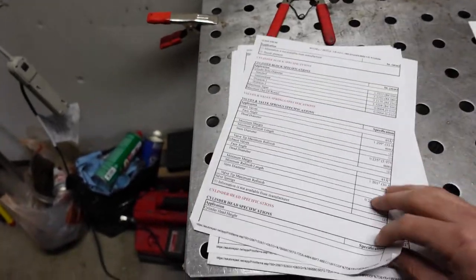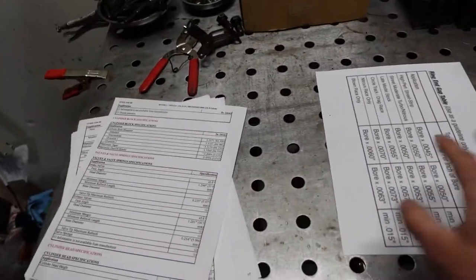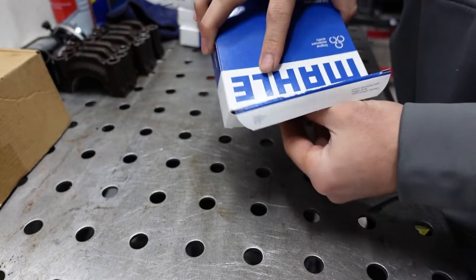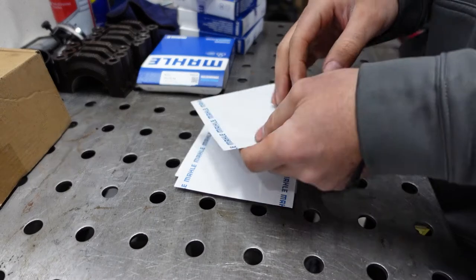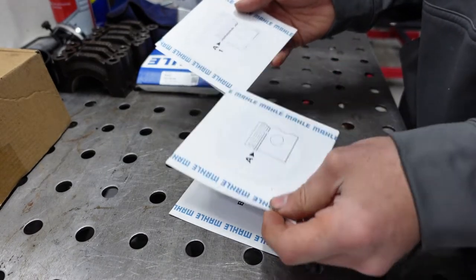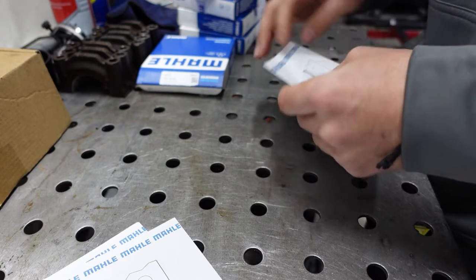I made an account with Mitchell 1 — it's monthly, maybe just a couple days, it wasn't too bad. It has a lot of what we need and we'll go back and forth between these two references. We'll take the piston rings out and start filing them down. Let's open the first set and start with the top ring.